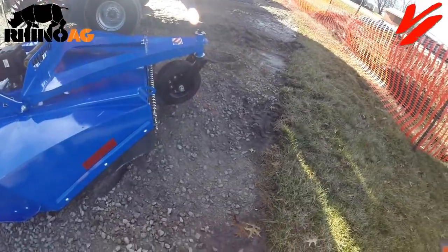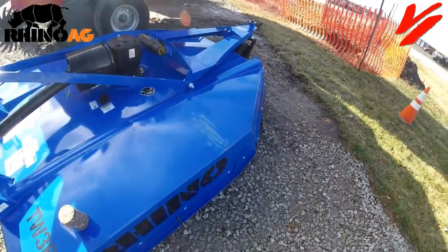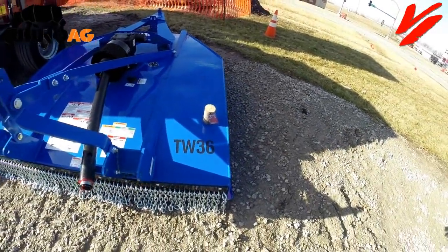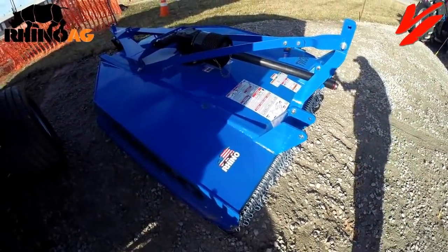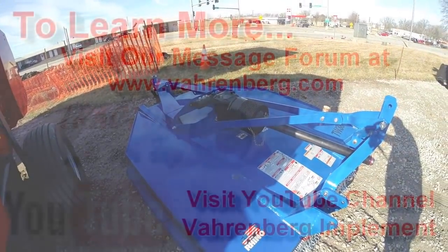Thank you for visiting another Varnberg Implement informational series video. Come check out the TW series cutters from Rhino Ag. If you need a beast of a cutter, we've got them available from Rhino Ag, and we'll even color custom-match it to your tractor.